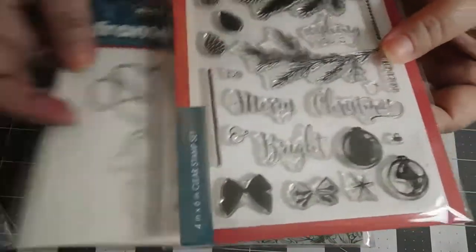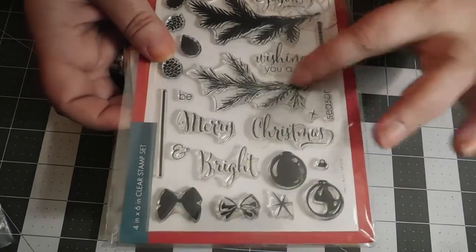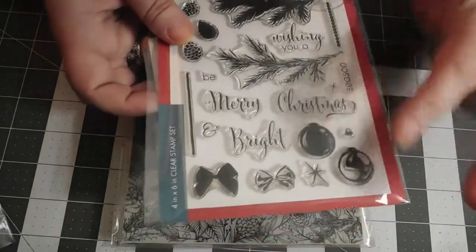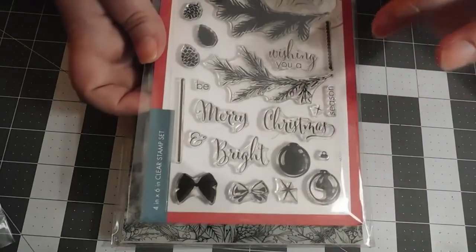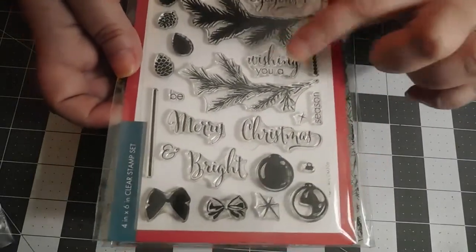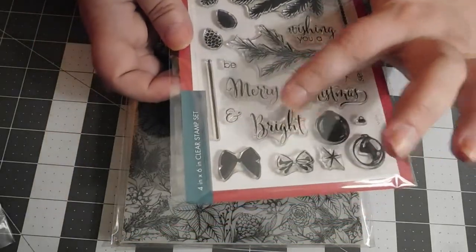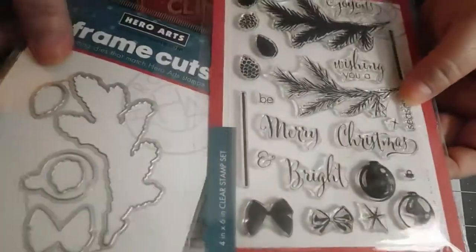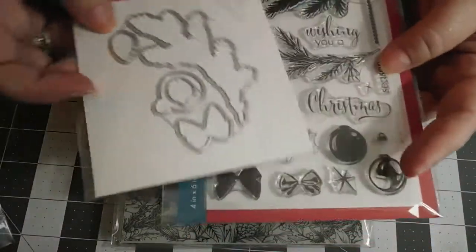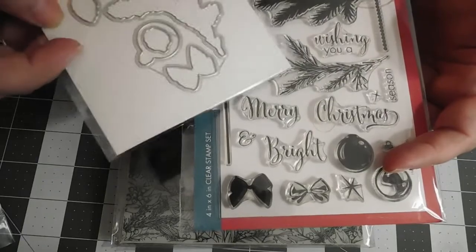This was another one that had coordinating dies. Again, in my sense, timeless pine boughs, baubles, bows, pine cones. Sentiments include: 'joyous,' 'wishing you,' 'seasoned,' 'merry Christmas bright,' and an ampersand. The coordinating dies match, and these are layering bows too.